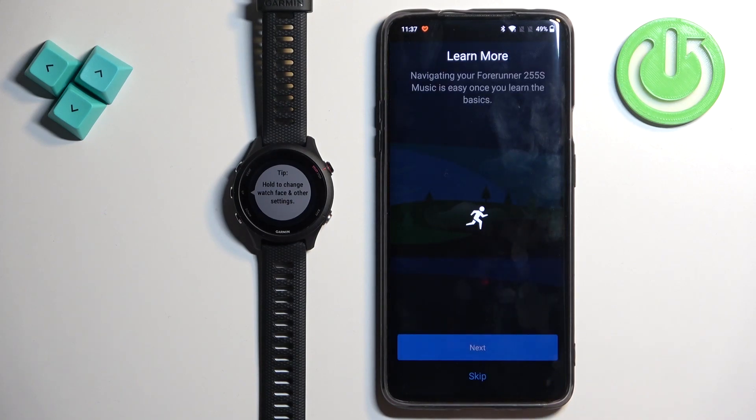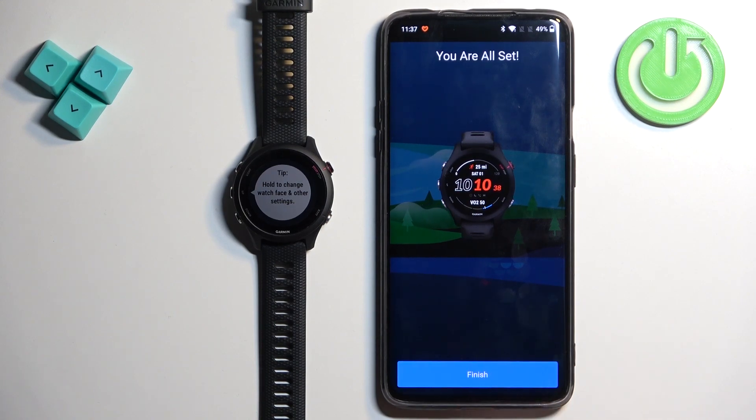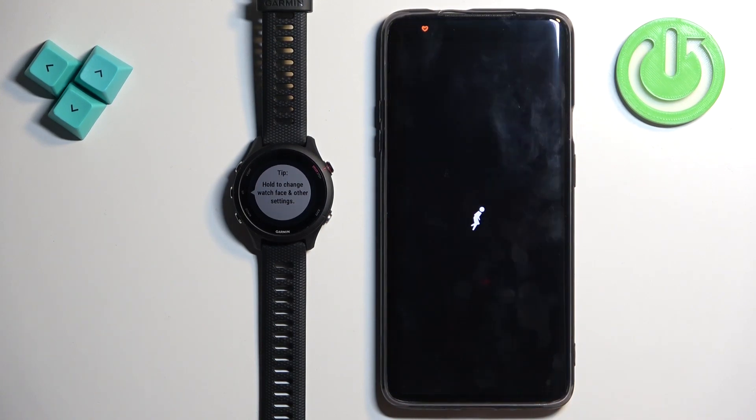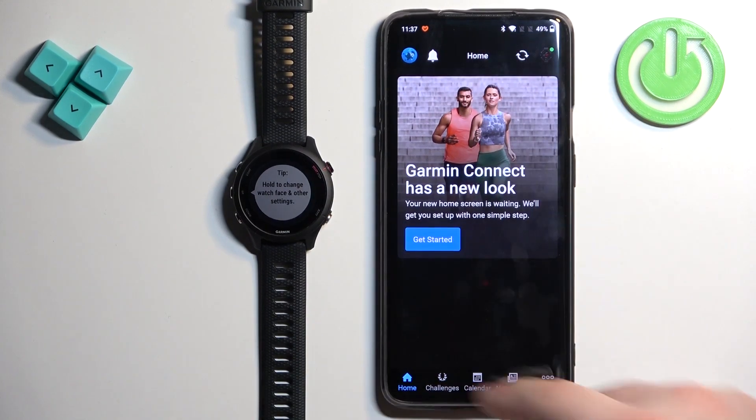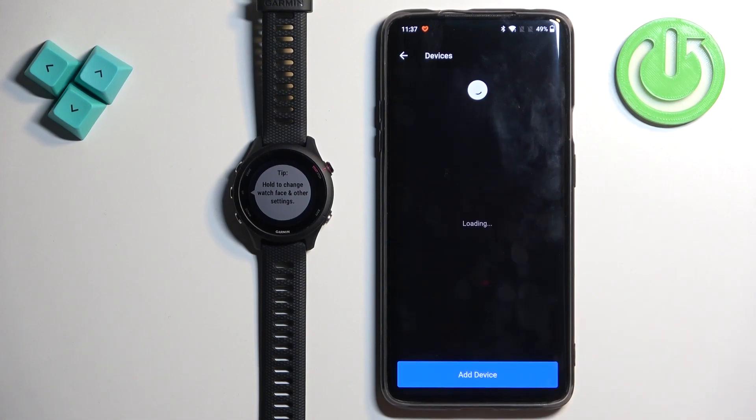Tap finish. Here we have a tutorial — you can tap on next to go through it, or skip it. Tap finish and now you should see the homepage of the app. You can tap on more, then Garmin devices, and you should see the Forerunner 255S right here on the list of devices. You can tap on it to open the device page.